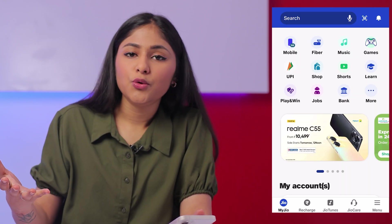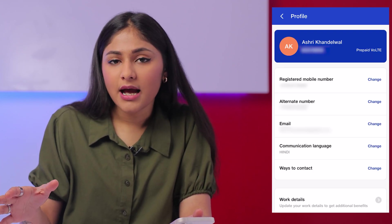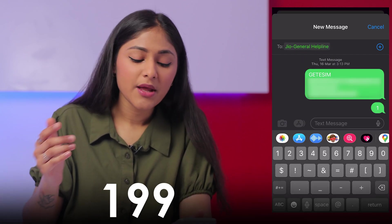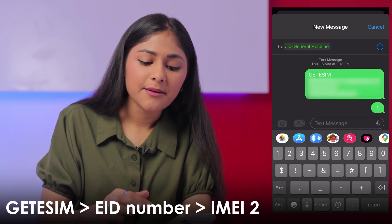So I had to download the Jio app on my new iPhone and get my email ID verified. Once that was done, I had to text Jio's helpline number, which is 199, and I sent this text: GET eSIM space EID number space IMEI2.